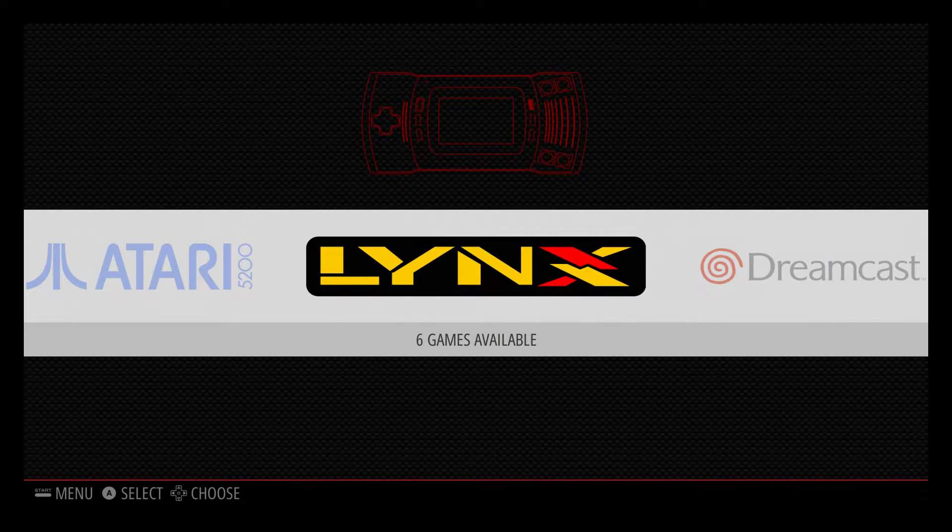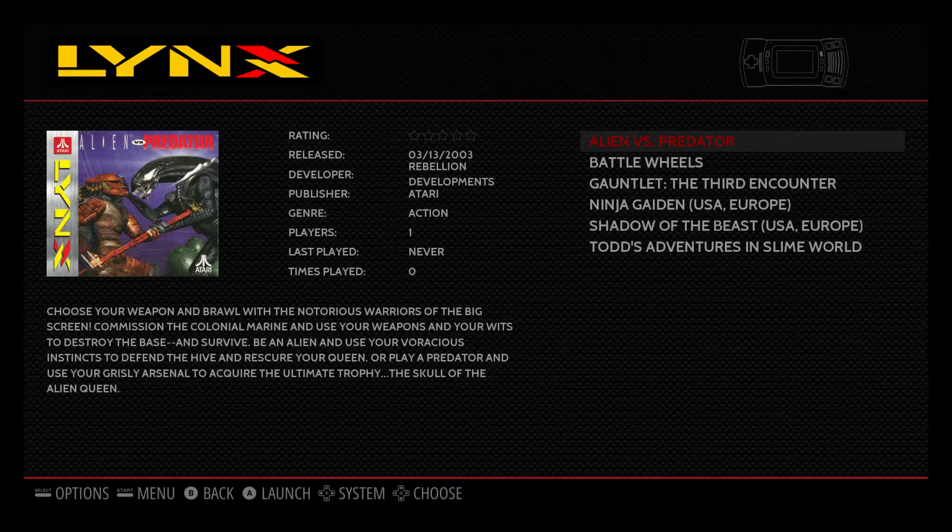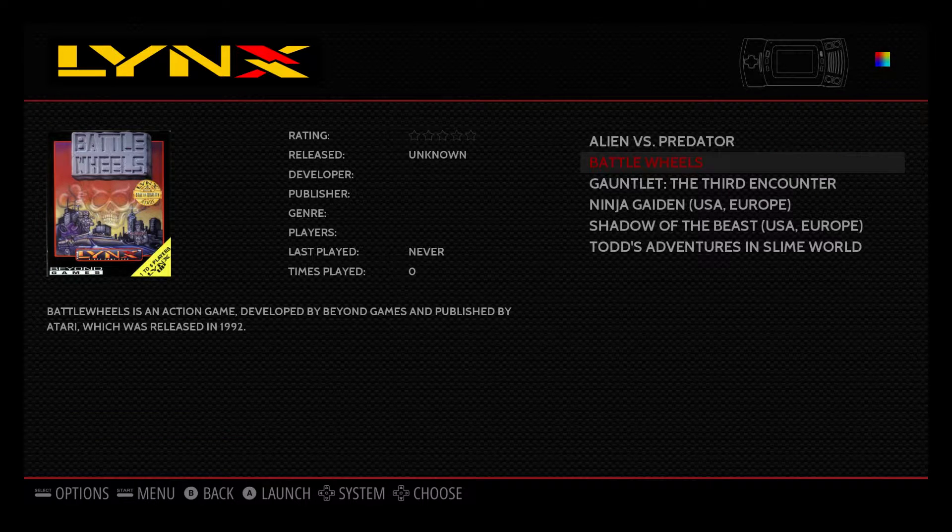Hey, what's going on guys, it's ETA Prime back here again. Today I'm here with the Raspberry Pi 3 running RetroPie 3.7, and I wanted to show you some Atari Lynx games running on this unit. The Atari Lynx came out in 1989 and had a resolution of 160 by 102 pixels, so compare that to today's 1080p.